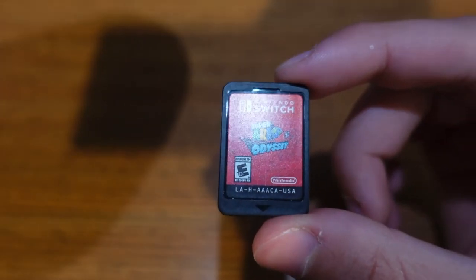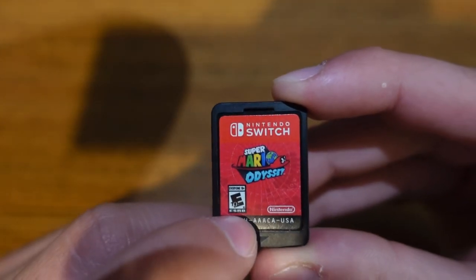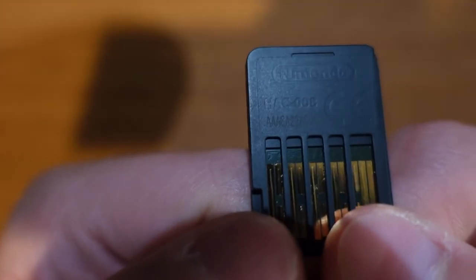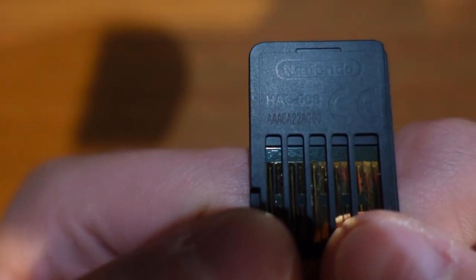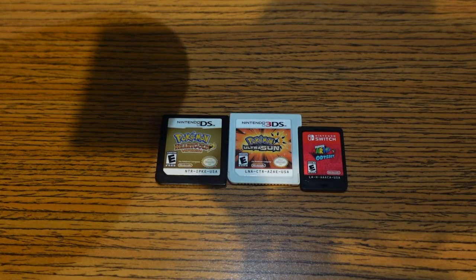Just for fun, I thought I'd show you that they even do this for Nintendo Switch cartridges. However, instead of letters and numbers they decided just to give us letters. You have the indent right there as well as the little rectangle, and the code set is right here — AAA-CA, AAA-CA.